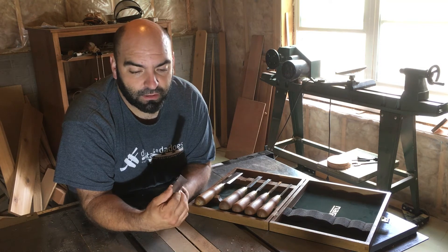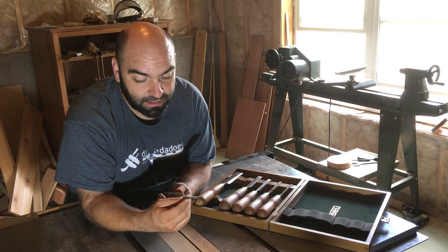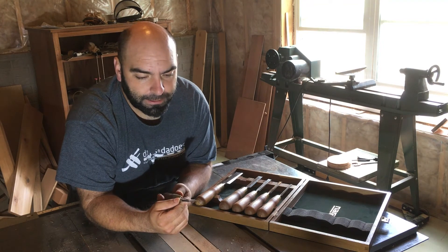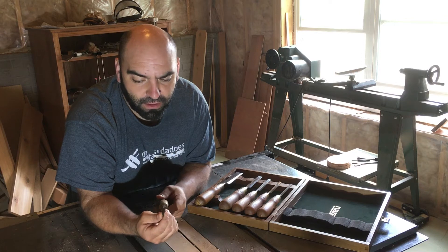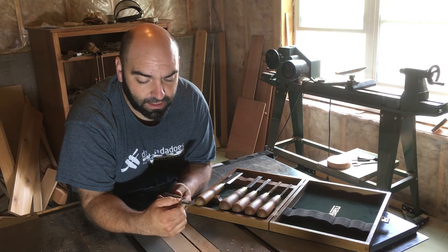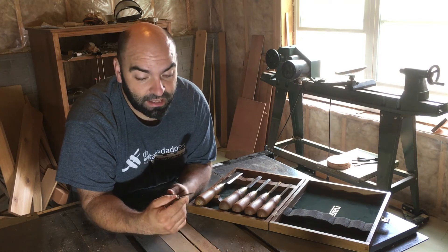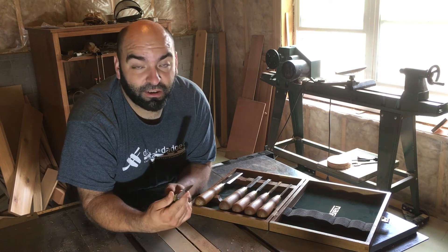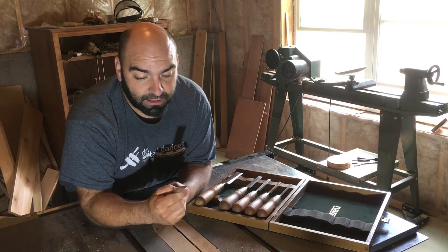In the back of my mind I do wonder if a set of Lie Nielsens would be worth it. But I think if you're starting out in the hobby or just looking for an inexpensive set of chisels to use on a regular basis, this is a perfect starting point. The backs were all pretty flat from the factory.